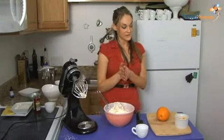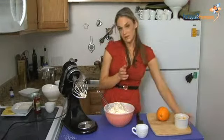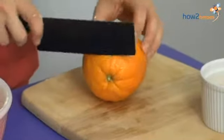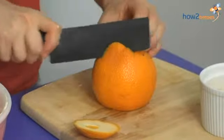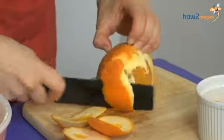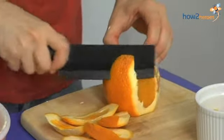All right, last but not least, instead of canned mandarin oranges, I'm actually using whole navel oranges, but of course you can use mandarin oranges, and I'm supreming them. First you want to cut yourself a base to stabilize the orange. You could just peel an orange and use segments, but you're going to get some of that membrane and some of the pith, and I don't think that's very pleasant to bite into in a fruit salad.